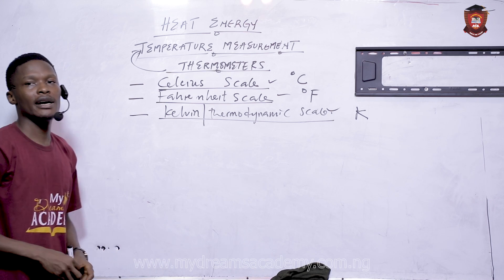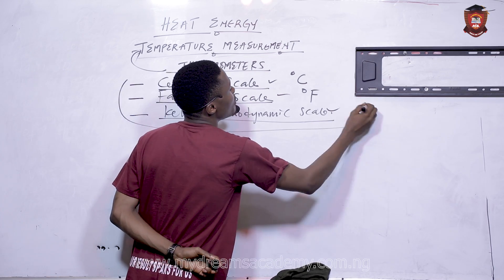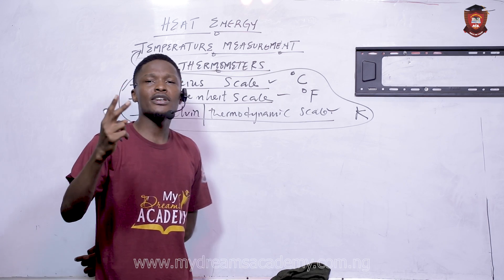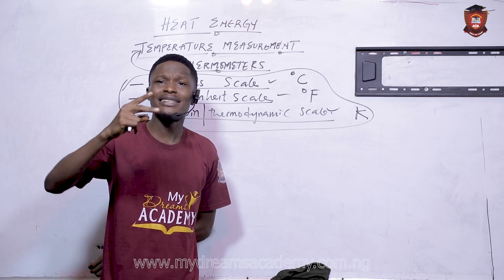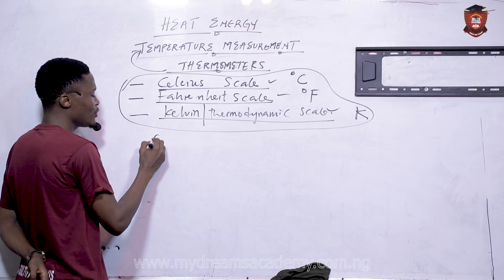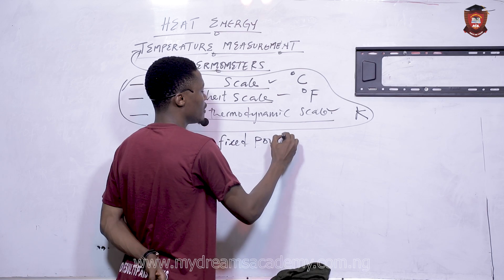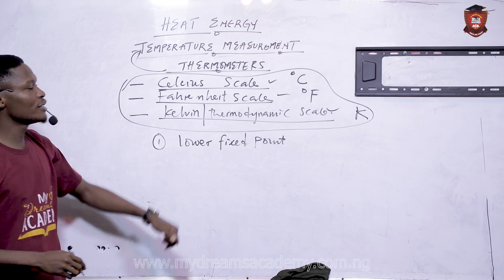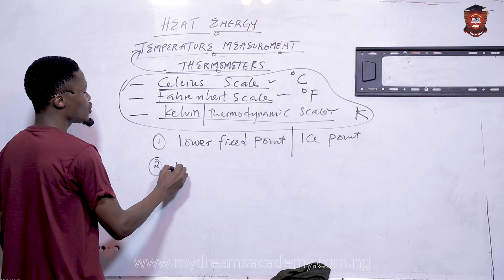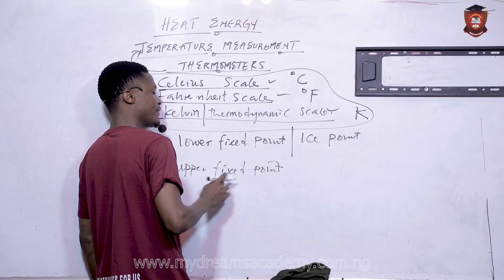Whenever we calibrate a thermometer in any of these scales, there are two important temperatures to look out for. In exams, they will ask you for the lower fixed point — also called the ice point — and the upper fixed point — also called the steam point.